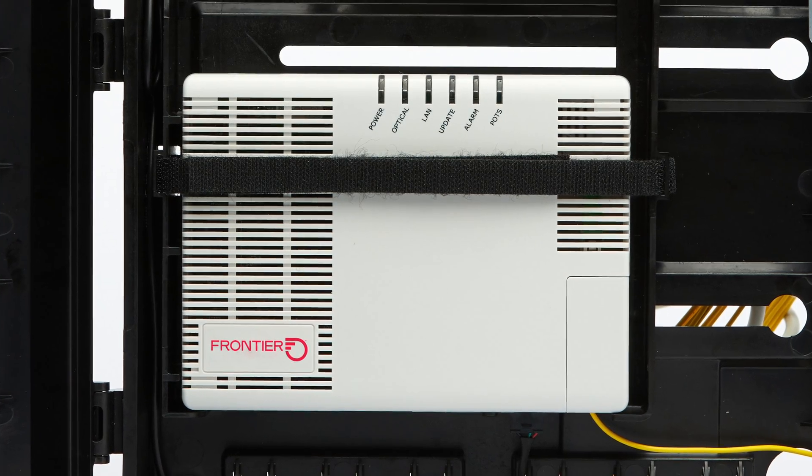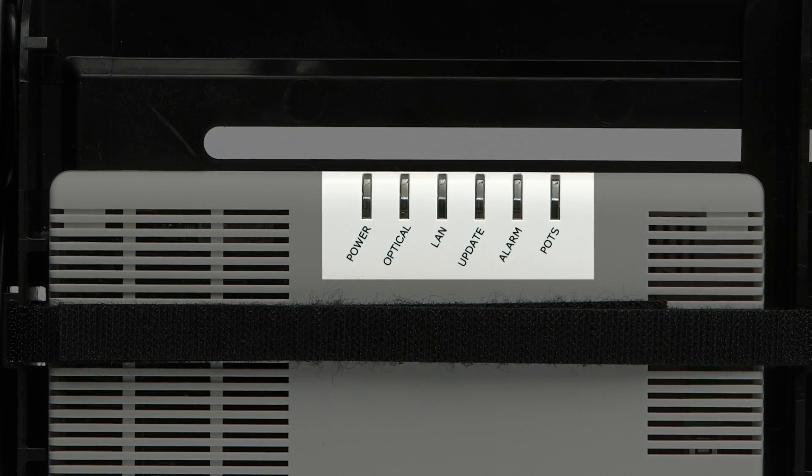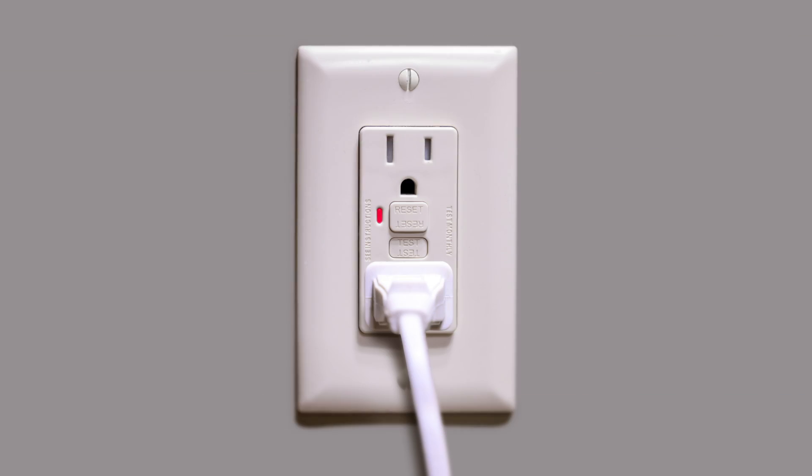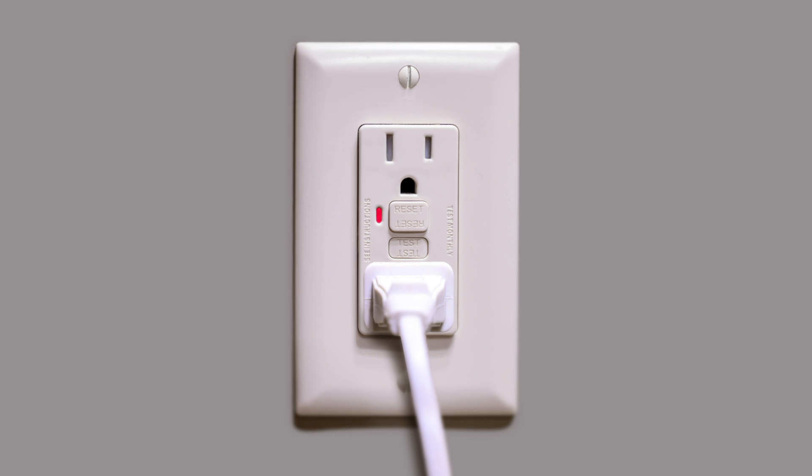If the lights are off on the ONT, you need to first verify there's power to the ONT. You can test the outlet easily with a lamp, hair dryer, or any corded electrical device you have. If there is no power at the outlet, then you probably need to reset it.